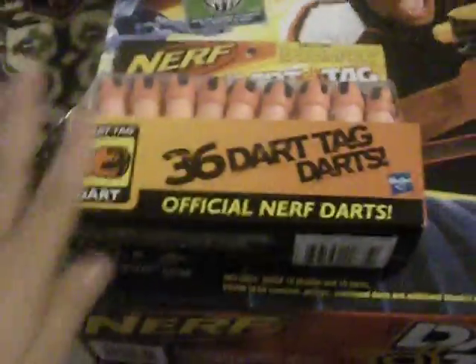Hello YouTubers. We got ourselves a Nerf gun, and we also have this. It's going to be an unboxing with this. And we have some kitties.